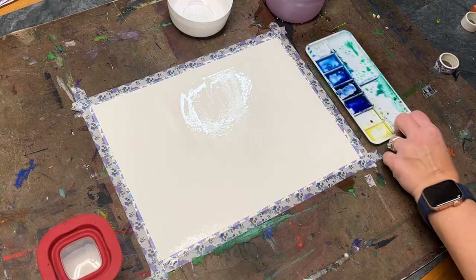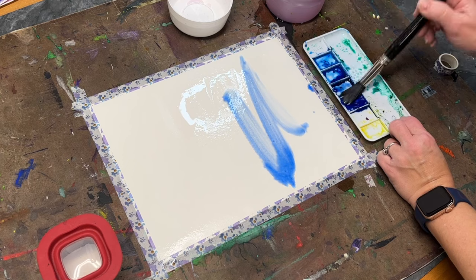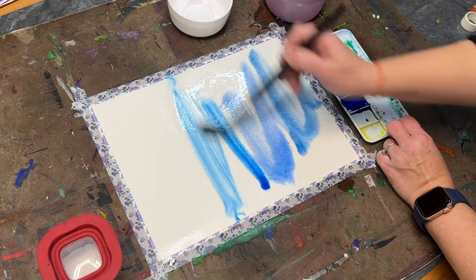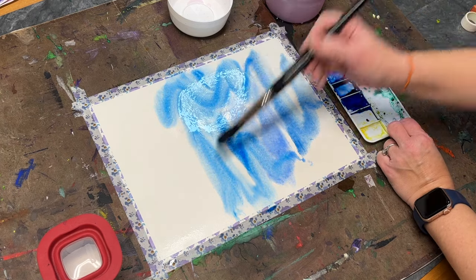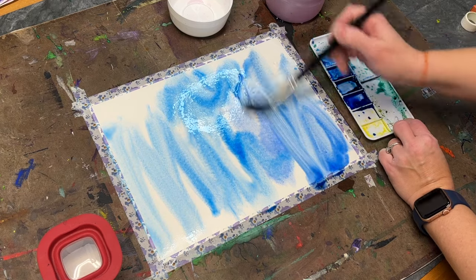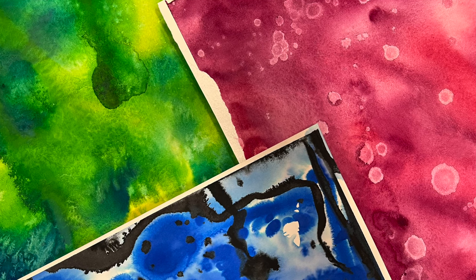So for this one, like all wet-on-wet techniques, I'm starting by wetting my paper down, getting it nice and evenly wet. Then I'm going to start dropping in some of my various blues. I have these blues leftover — I never wash my palette. I love to just keep reusing my watercolors and working past watercolor palettes into future projects like textured watercolor paper.